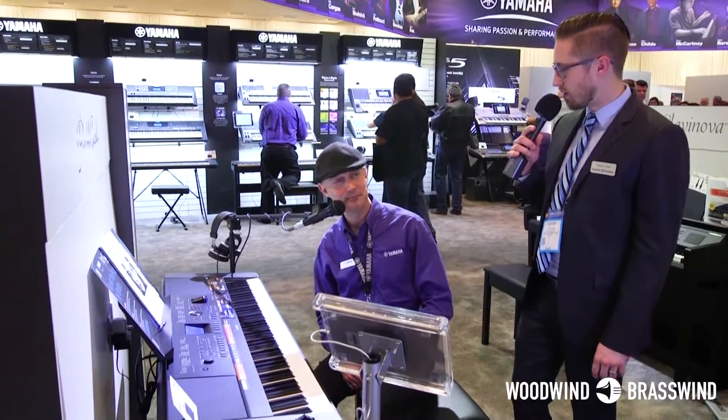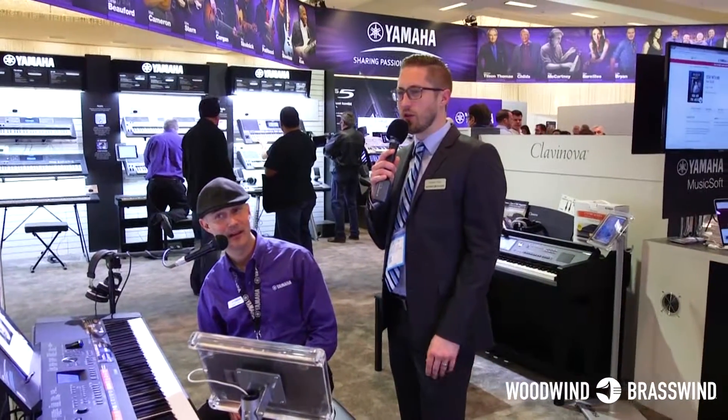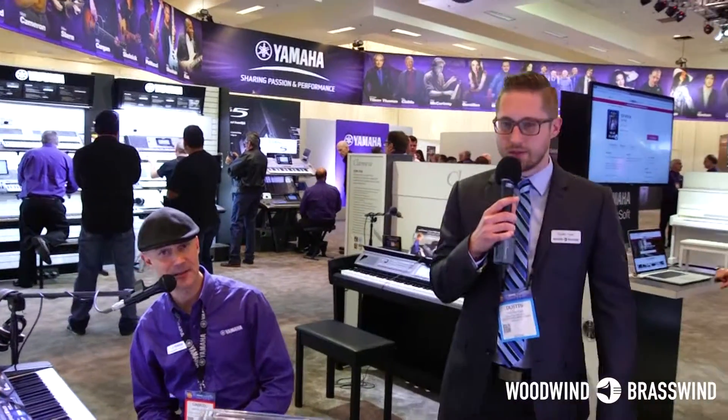I'm Gabriel Aldor. Thanks, Gabe. We want to take a look at some models in the YDP series, so let's head over there. If you guys have any questions or comments, feel free to leave them below and we'll try to get them answered as soon as possible.